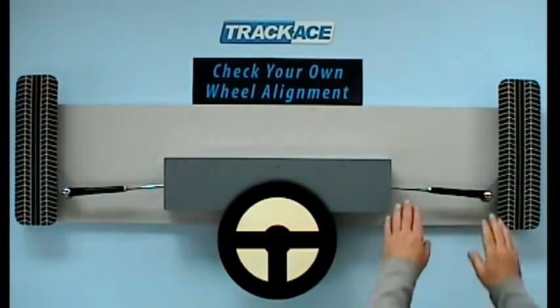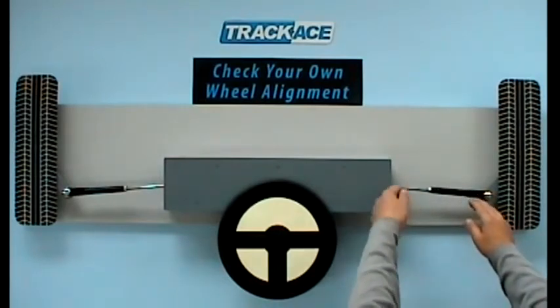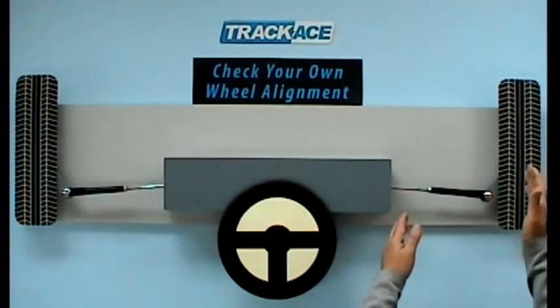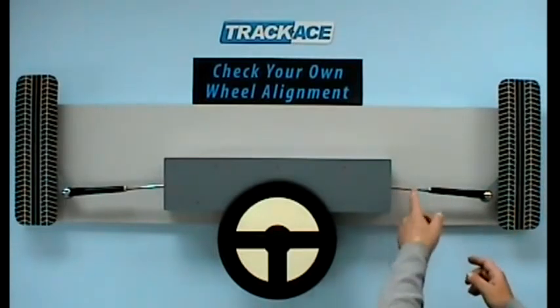Each assembly has a track rod and a track rod end. The track rod is fully rotatable with a threaded section that can be screwed in and out of the track rod end to make it longer and shorter, which adjusts the angle of the wheel. It is then locked in length by a locking nut on the thread.